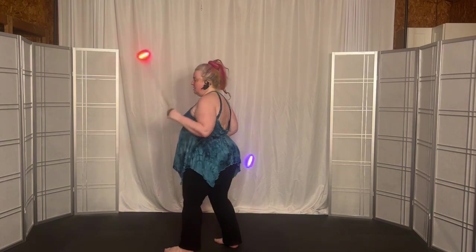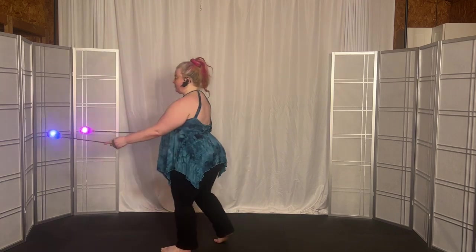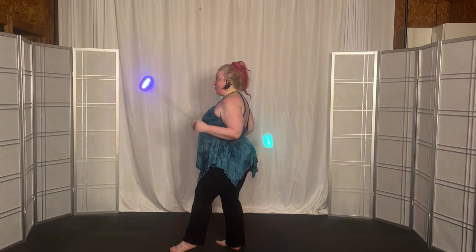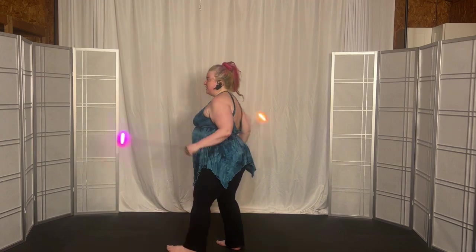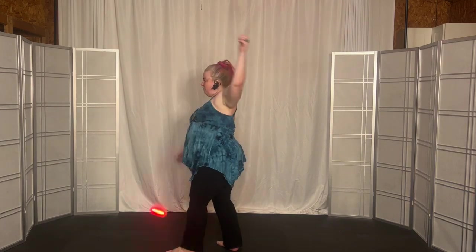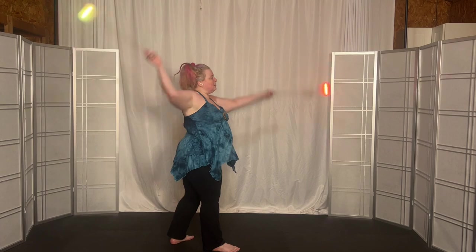Now make it small. Now make it same time. And now stall forward. And stall backwards. Come back to underhand. And go back to split time. And four big. One, two, three, four. Turn right. One, two, three, four.